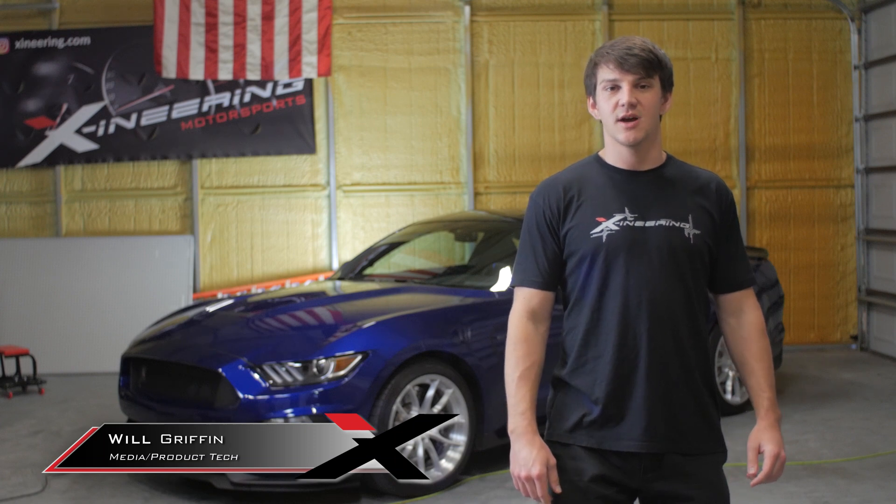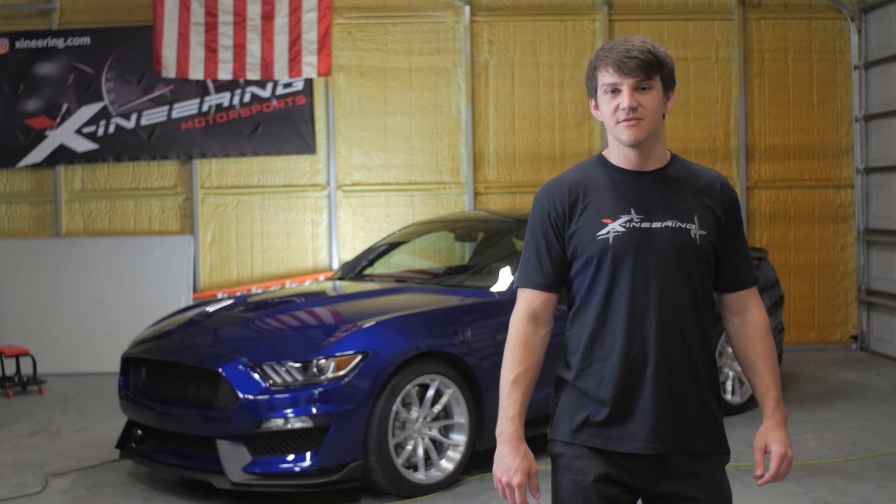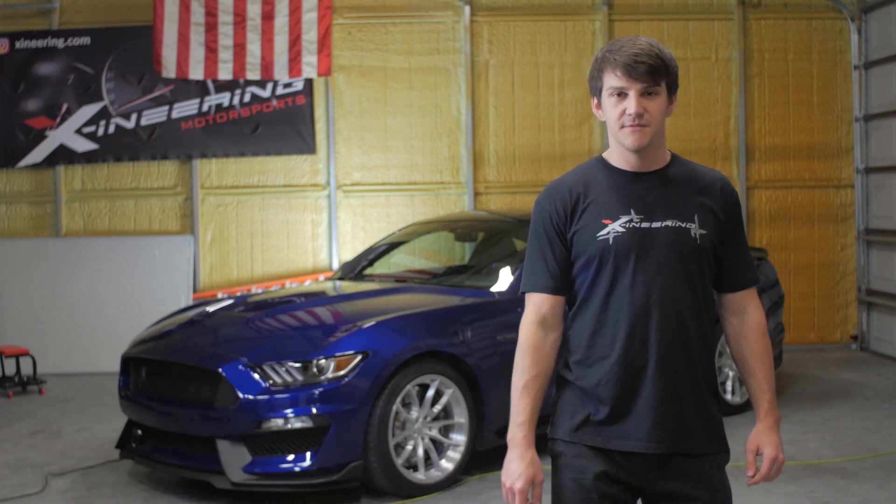Hi, I'm Will from Exnerian and today I'm going to show you how to install your Exnerian downshift blip module on your S550 GT350.